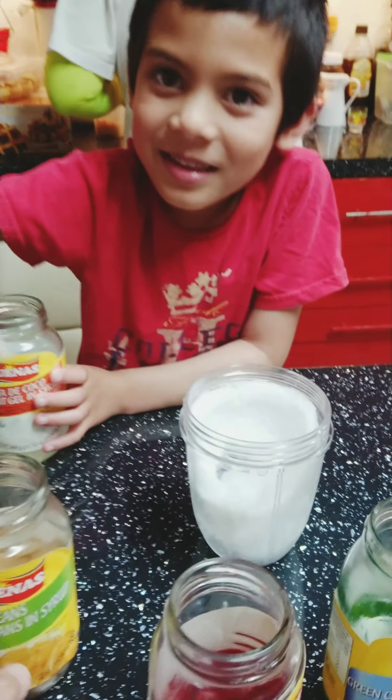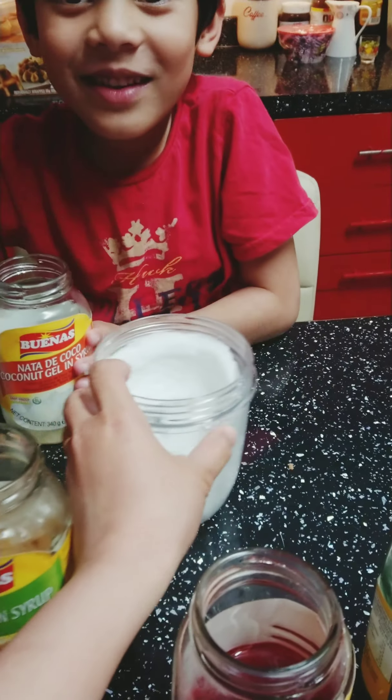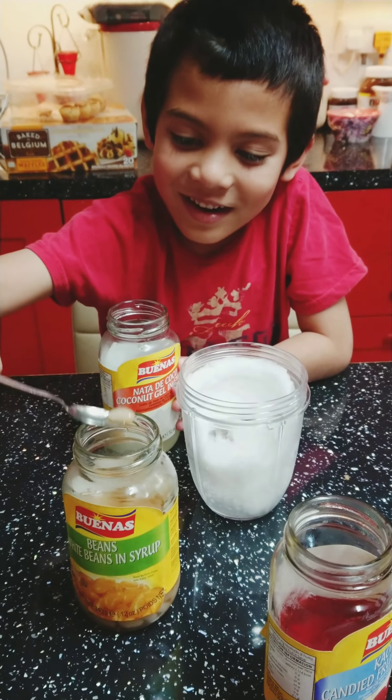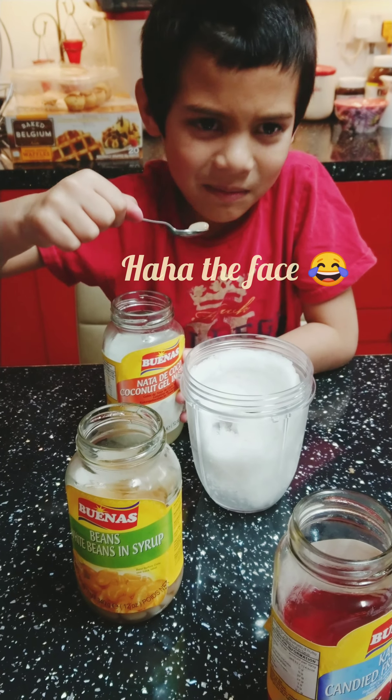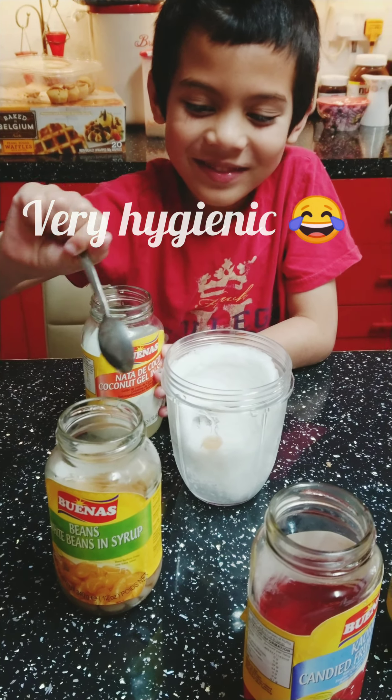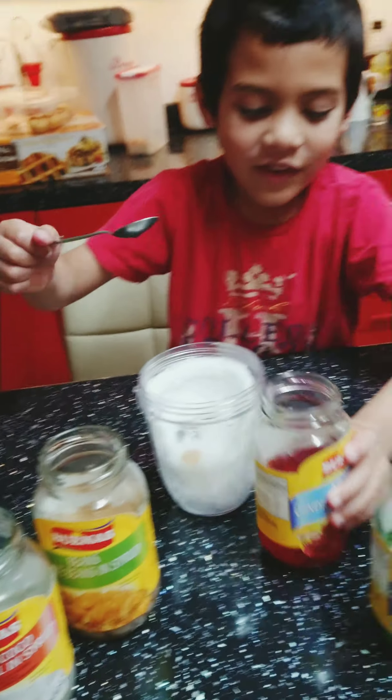Are those jelly babies? Yeah, put it inside here. Can I eat them? Yeah, put it here. Can I eat one? Yeah. Joking. Okay, not this one. The other one. Put some more.